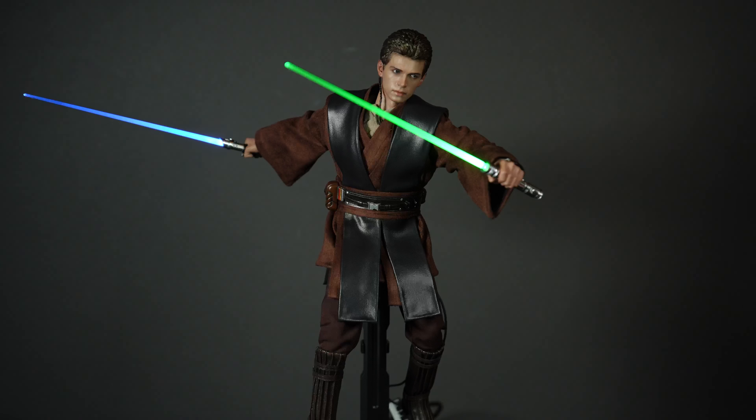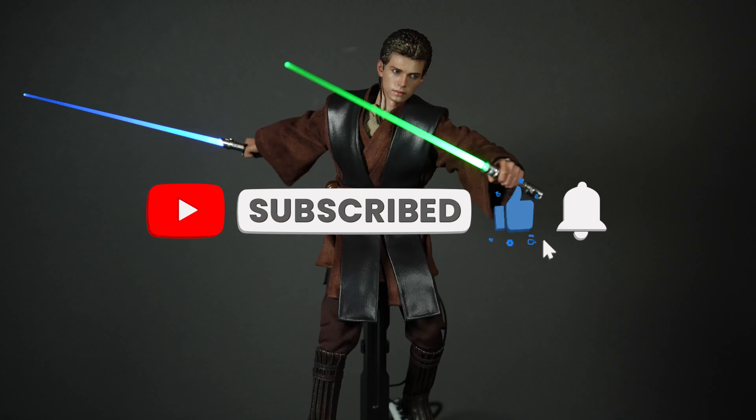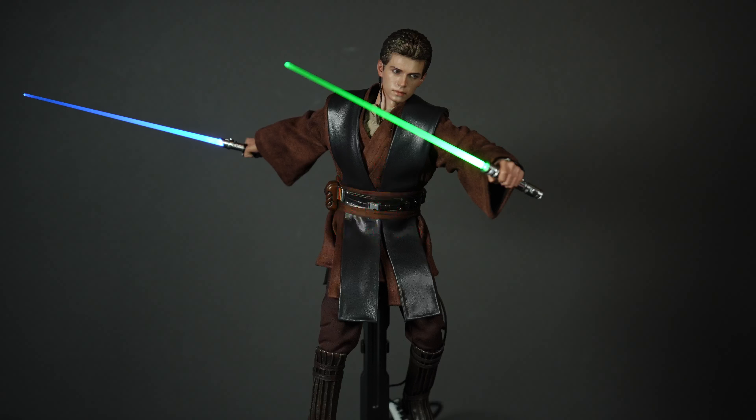The head sculpt is amazing — nothing to worry about. The costuming is great; he's a little poofy in certain sections, especially with the cloak, and needs some futzing. The pleather is the one thing I wish was leather — if it were leather this would be a solid 10. But for what you get, it's great. He's an essential part of any Attack of the Clones collection and probably one of the best Anakins on the market. The Artisan version is coming, but right now this is very good — I can't recommend it enough.